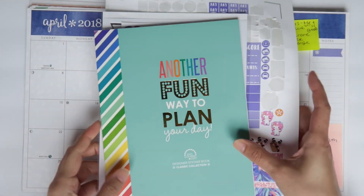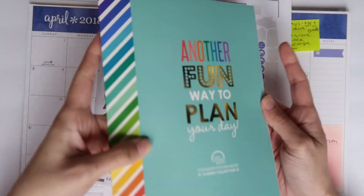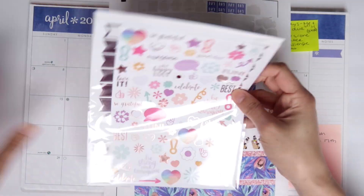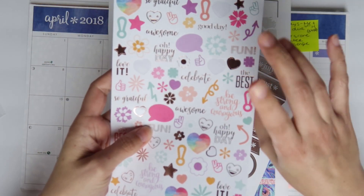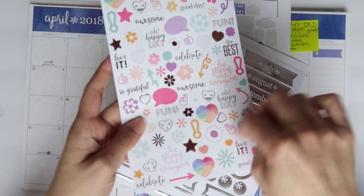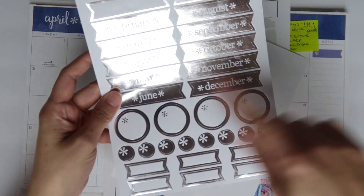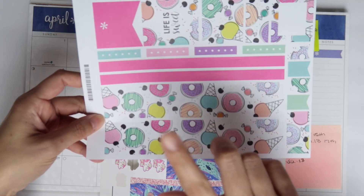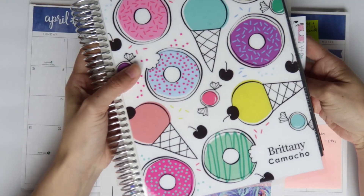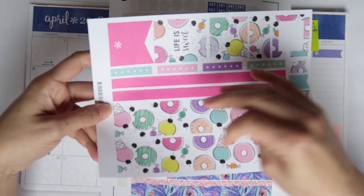I've got a bunch of stuff here that I'll be using. I'm going to be using this Erin Condren sticker book — I believe this was their very first one, the classic collection. I've had it for so long and I'm finally getting use out of it. I also have some stickers from Erin Condren that came in the Petite Planner Grateful book, and an Erin Condren metallic sheet with the months. I'm going to use the April one. And this is the sticker kit I'm using from Erin Condren — I love this deco so much. It's actually the same deco as my cover, and I love the purple in it. I feel like these are springy colors, so it's perfect for April.